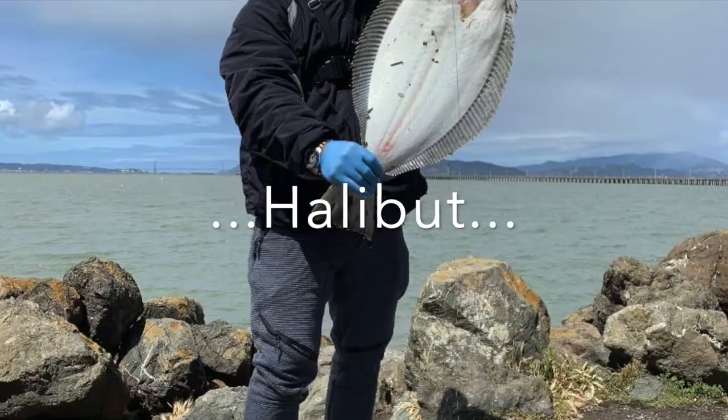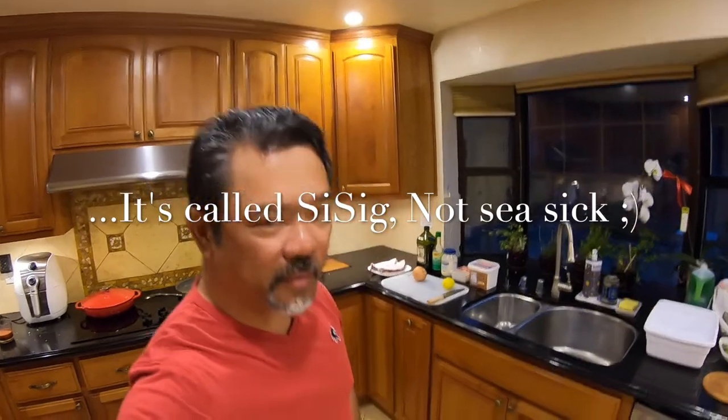Hey guys, it's Fisherman Alley here. Today what we're gonna do is catch, cook, and drink. I caught this fish last week and I've been meaning to cook it. I'm gonna do a Filipino dish called sisig. Here are our ingredients.